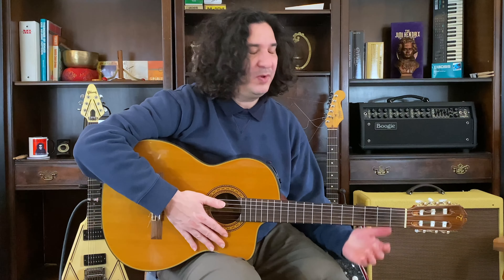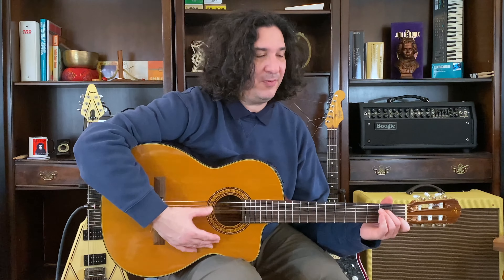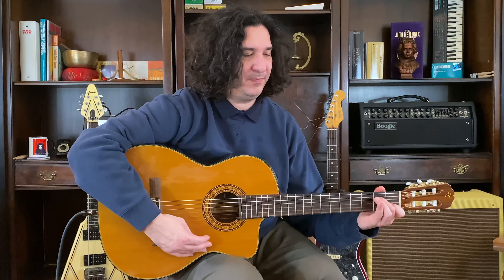This is fast, we're cooking now. Ready? 1, 2, 1, 2, ready, go.